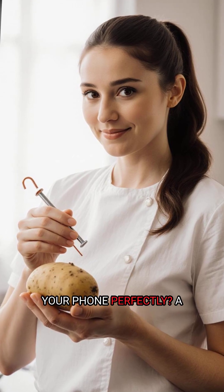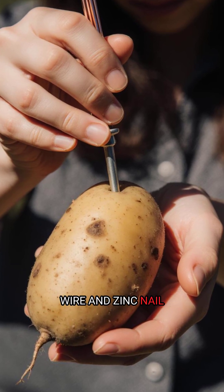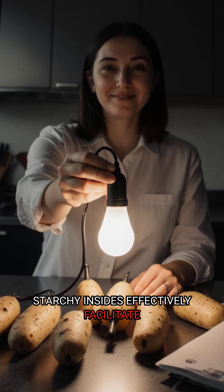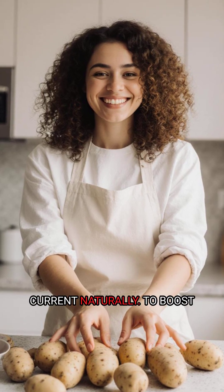Guess what can power your phone? A humble spud, believe it or not, can generate electricity with a copper wire and zinc nail easily. The potato's starchy insides effectively facilitate a chemical reaction between copper and zinc, creating a tiny, measurable electric current naturally.